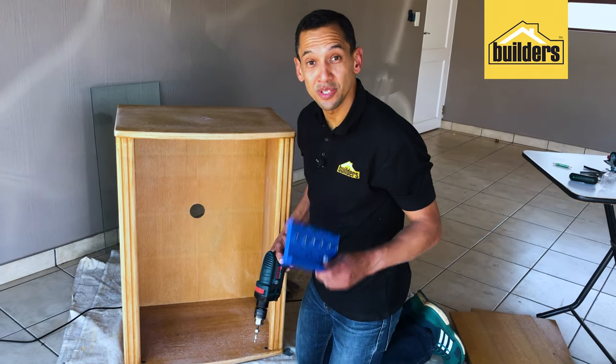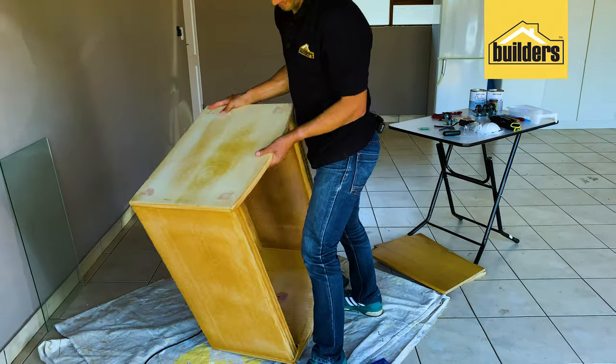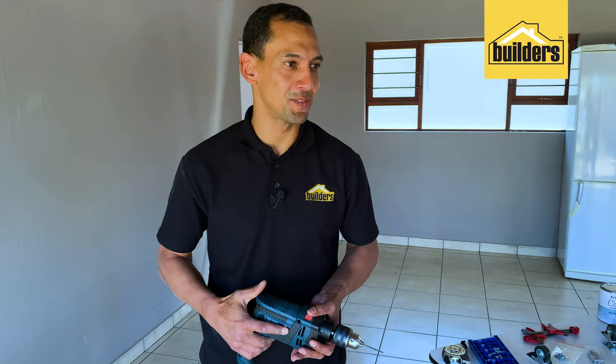The holes are done on this side — now do the same for the other side. Once the holes are made for the floating shelf, the next thing to do is make the guide holes for the caster wheels.